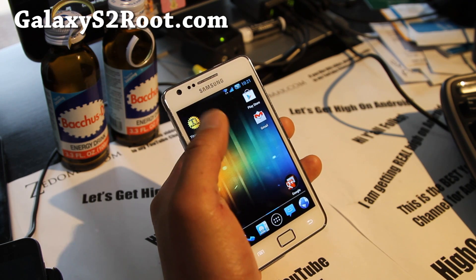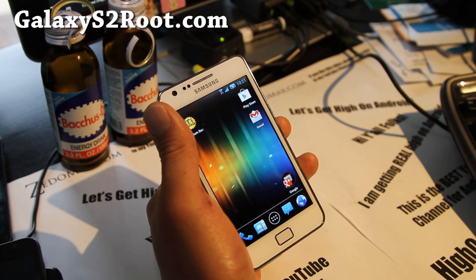Also, if you have an Epic 4G Touch — Sprint's Galaxy S2 — check out Epic4GTouchRoot.com instead and do the same thing.